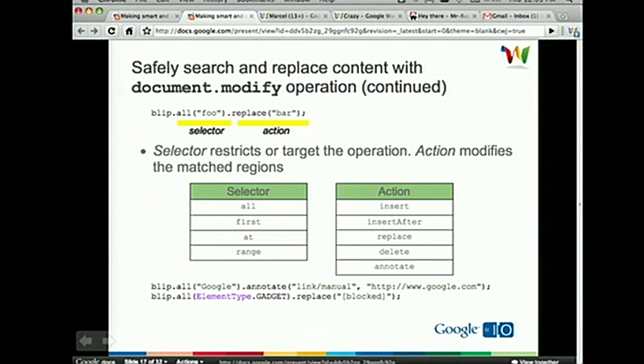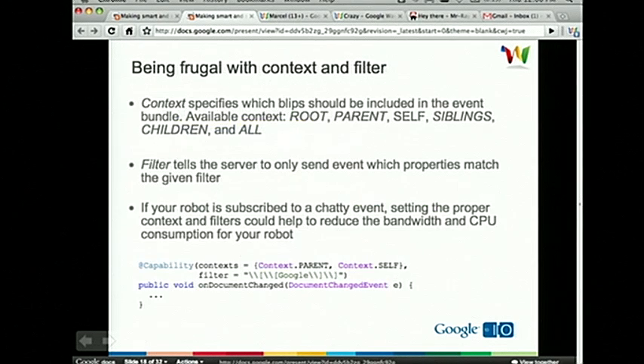I'm going to show a few more sample codes using document-modify operations. The first is a gadget blocker robot: blip.all(element_type=GADGET).replace('block') — this looks for all gadgets in a blip and replaces them with the text 'block'. The next example looks for the first image in a blip and inserts the text 'tm': blip.first(element_type=IMAGE).insert_after('tm'). And as I mentioned, we also support index and range-based selectors: blip.range(6, 12).delete — this will delete blip content from index 6 to 12.